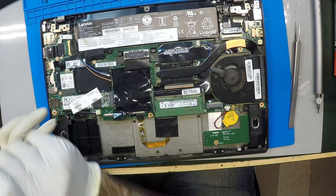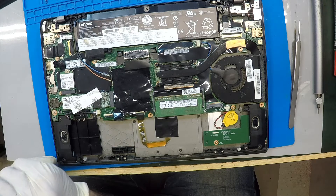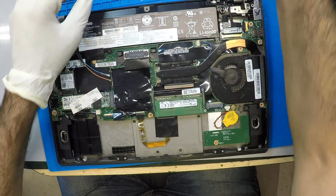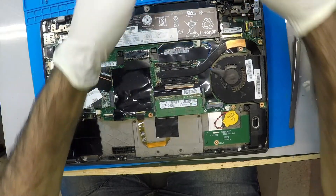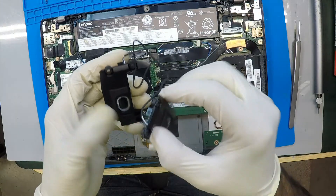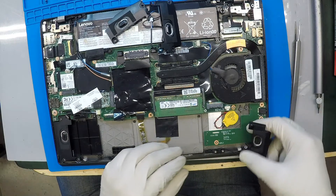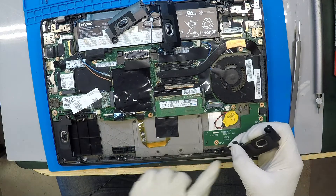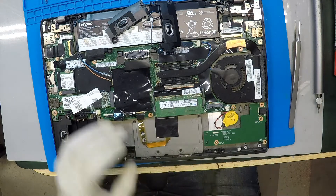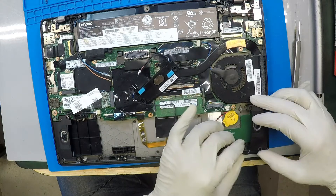These are special type of screws, don't lose them. And there are little rubber pads around the screw and around the speaker itself, so be careful — don't lose them, they can come out. We're just going to remove it and remember the cable orientation. What I normally do is do one at a time, that way I can put the cable the correct way.